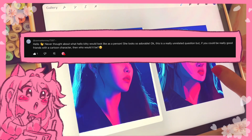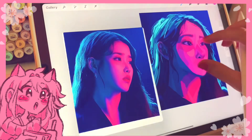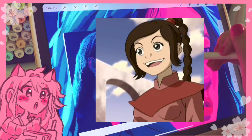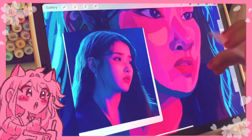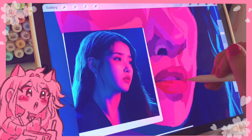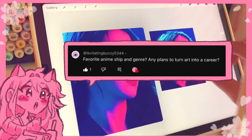Unrelated question: if you could be really good friends with a cartoon character, who would it be? I would be really good friends with Ty Lee from Avatar. We both love pink, we're both bubbly, I've been told I kind of look like her, and as I'm recording this my hair is in a braid — so we're already kind of twinning. Next question: favorite anime ship and genre.